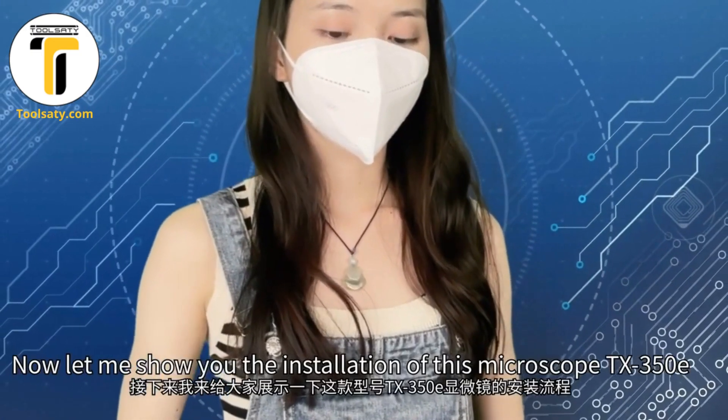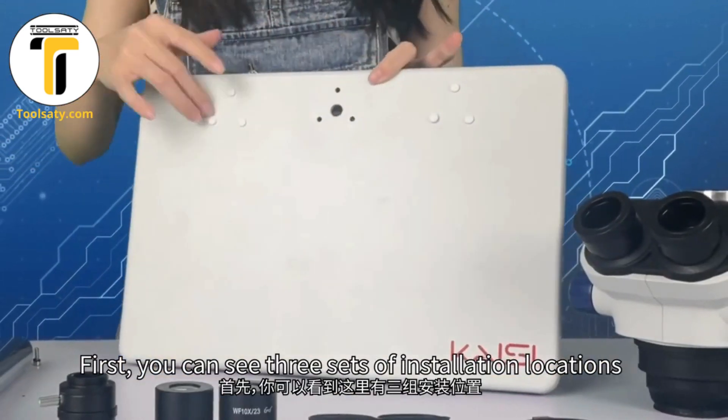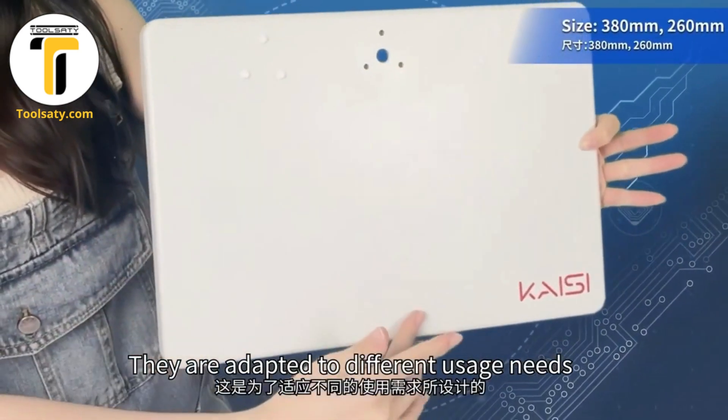Now let me show you the installation of this microscope TX3500E. First, you can see three sets of installation locations. They are adapted to different usage needs.